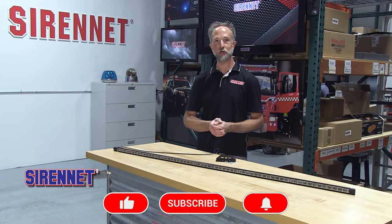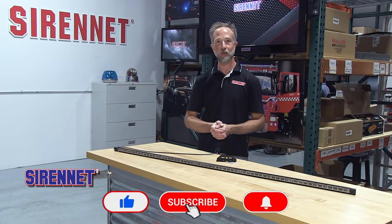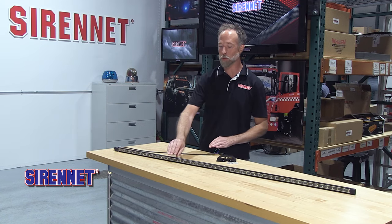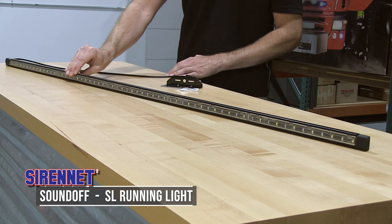Hello everyone! Hope you're having a great day. Welcome to SirenNet Television. I'm Chris. From SoundOff Signal, we bring you their SL Running Light.